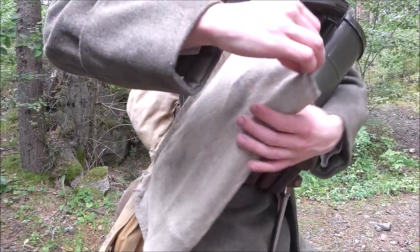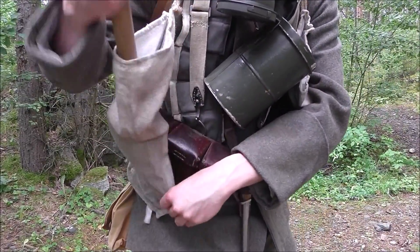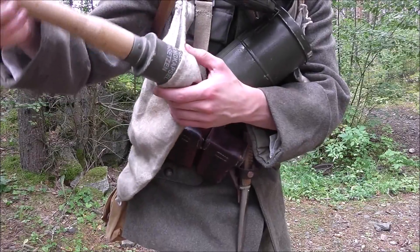On my sides I have my grenade bags, which can each hold up to 5 regular NLG frags. At the moment I keep my domestic grenades there.